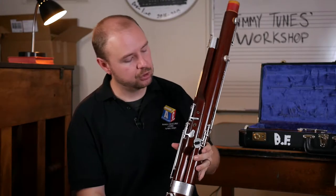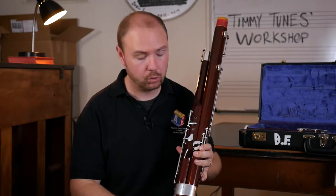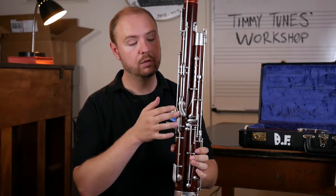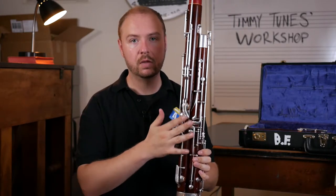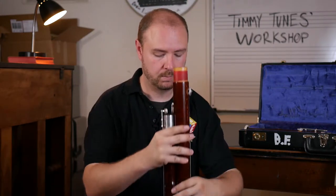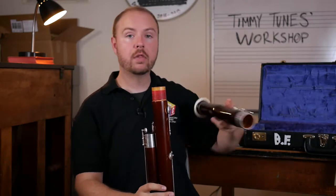Once you get to this point, these two holes in the front should be lined up with these two holes in the bottom. The back part of the bassoon is going to have all of these other keys, which we'll talk about how to play and hold in a minute. We're on to our final joint, which is the bell joint.